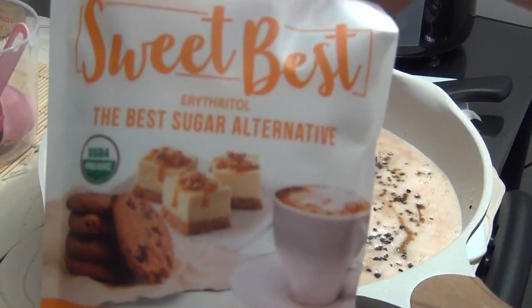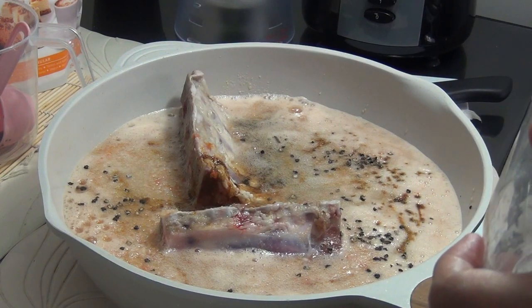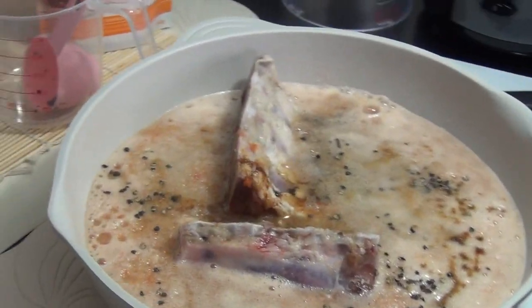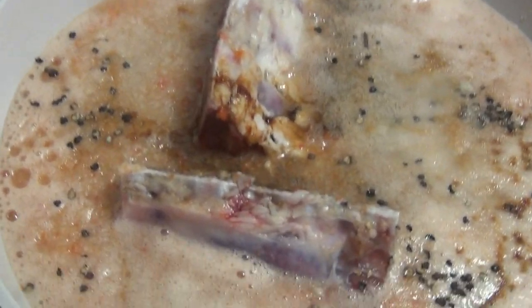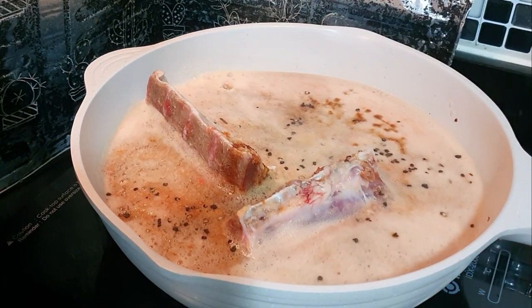Cocoa aminos is anti-inflammatory, unlike the usual soy sauce. I will now add a sweetener — I use erythritol, just 2 teaspoons — just to have a sweet sauce in our barbecue sauce, but still stay low carb.